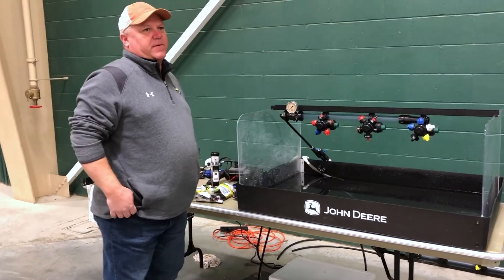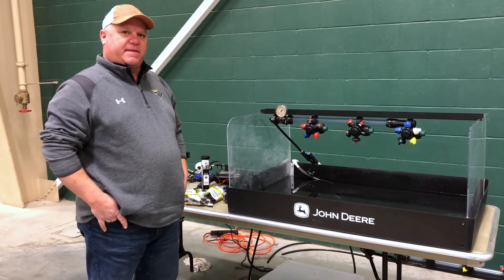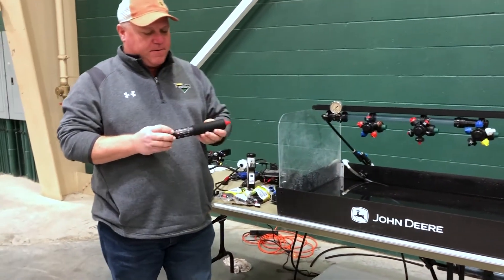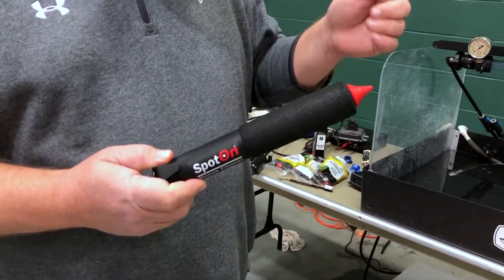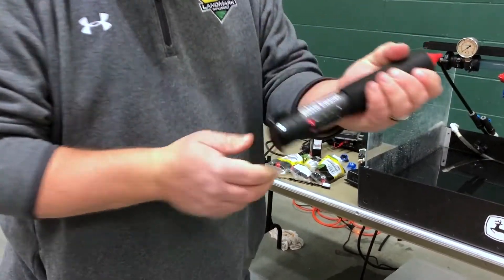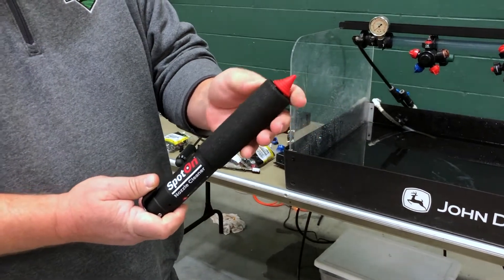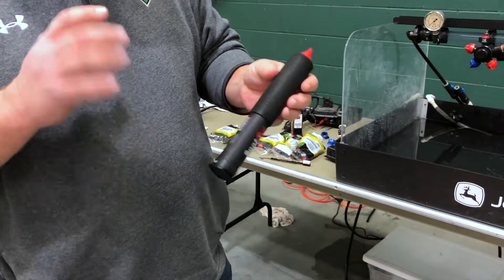We have a few tools that we're selling to help find bad tips and help your sprayer perform at its best. This first tool — you can take your tip off if you have a plugged tip, charge it with air, and it'll lock in. You put your tip against the end and it puts out 50 pounds of pressure to blow out whatever's in that tip, so you're not handling your tip or getting it close to your mouth.